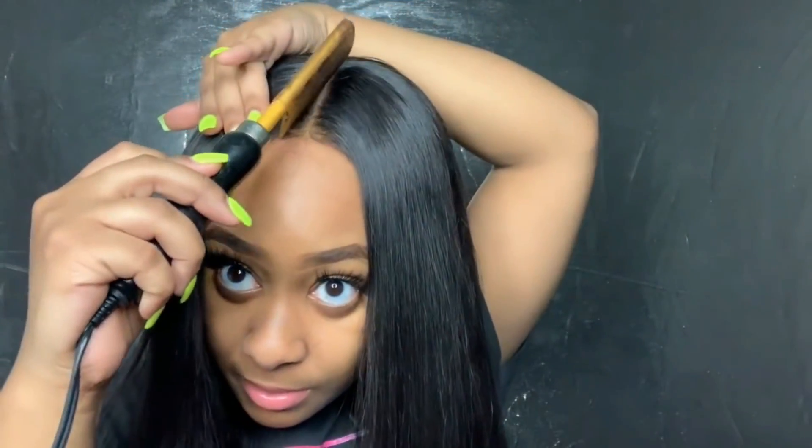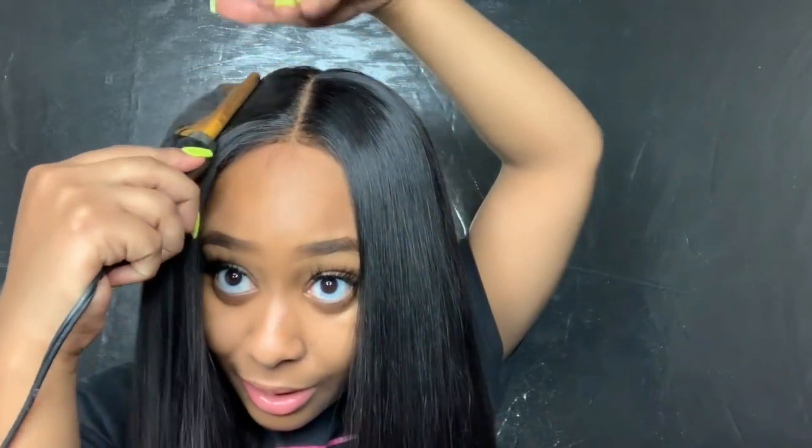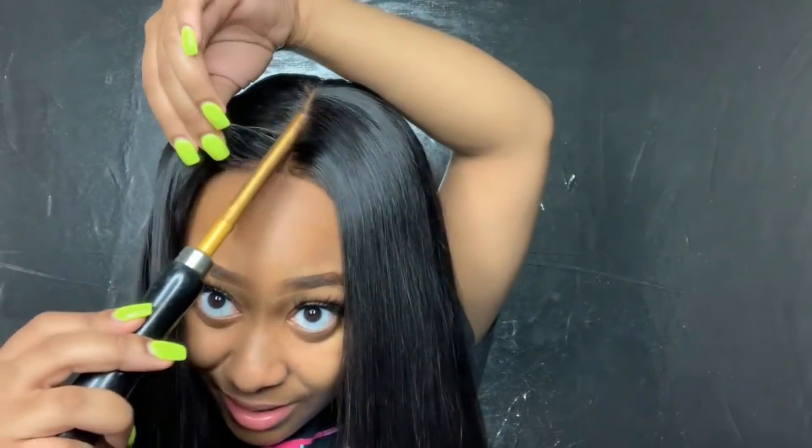I think I'm just going to take my hot comb and press that bit down. Let me tell y'all something — I done burned myself about three times just now doing this. This thing is hot.